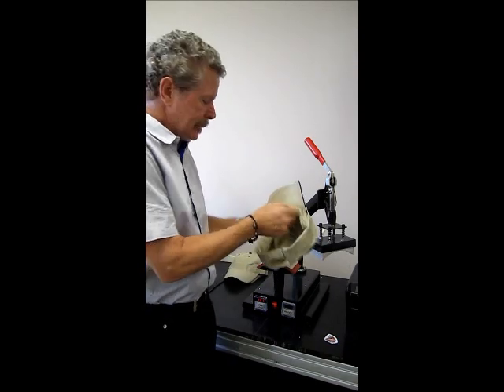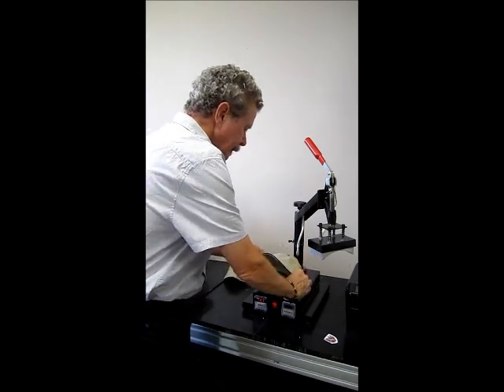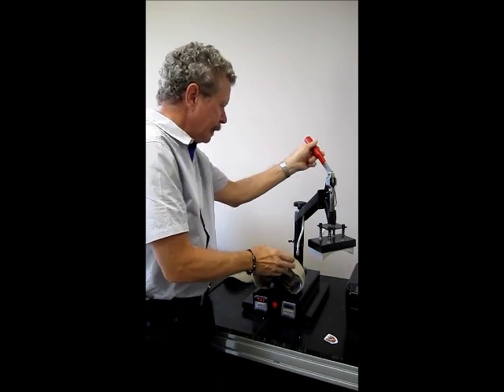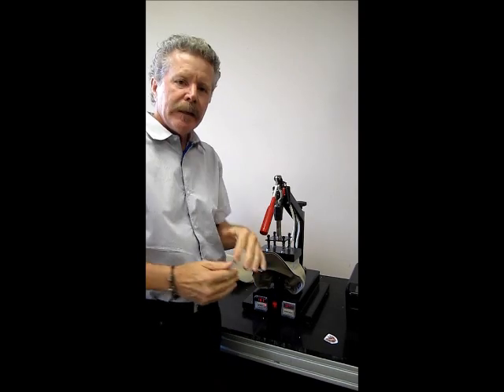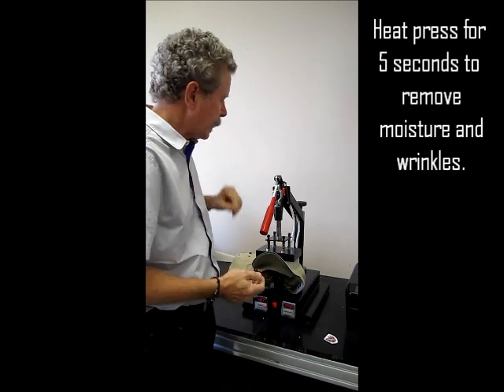I'm going to take my hat, mount it up onto the press, and once I have it in position I'm going to give it a little bit of a heat press to get the moisture and any wrinkles in the hat out.